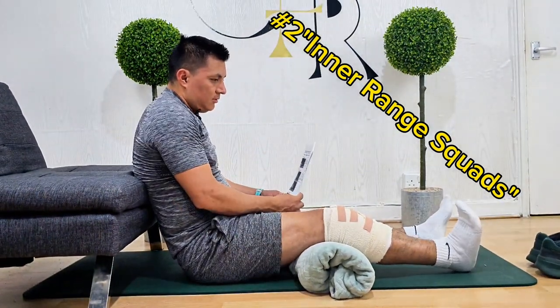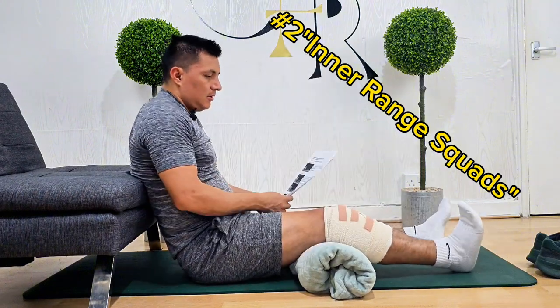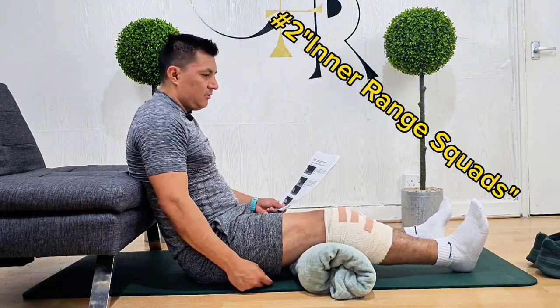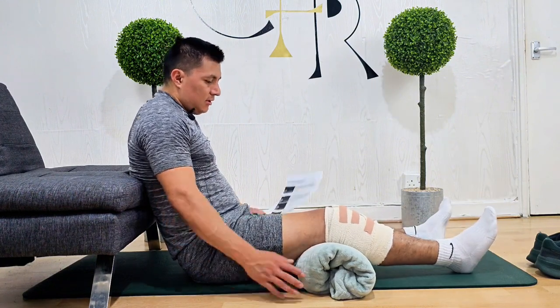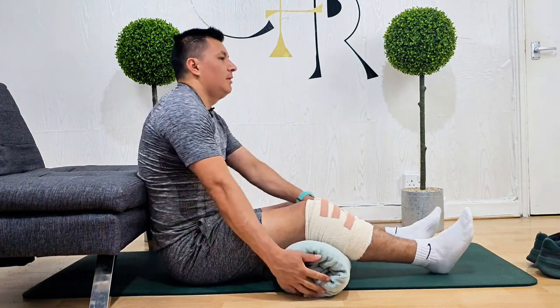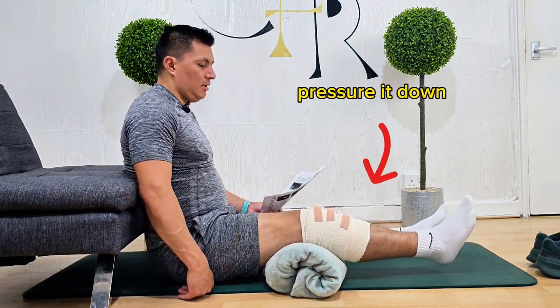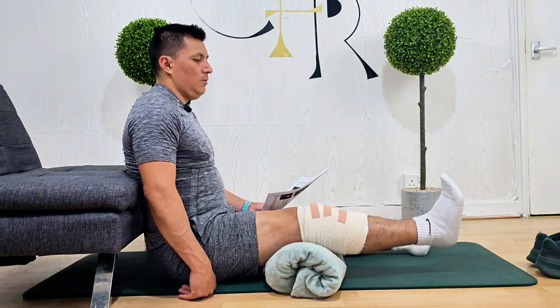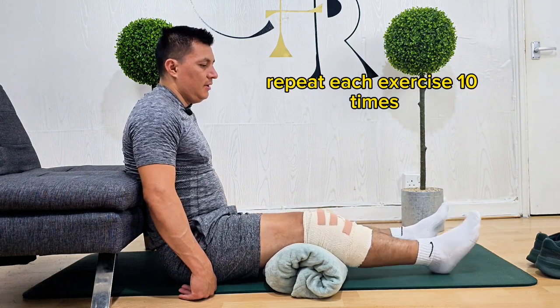Sit on the floor or on the bed with your legs straight and back supported. Place a rolled-up towel under your knee so your knee is in a slightly bent position. Push the back of your knee down into the towel, lift your heel off the bed, and pull your toes up towards you. Straighten your knee, hold for five seconds, then relax for five seconds. Repeat ten times.